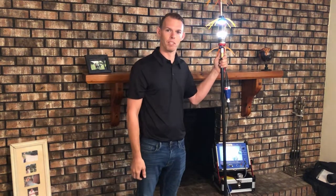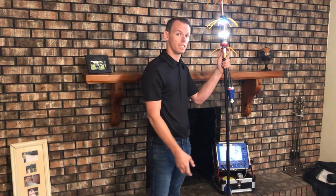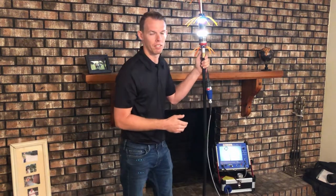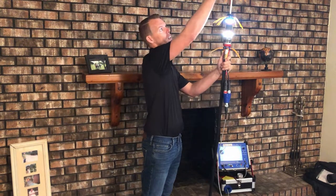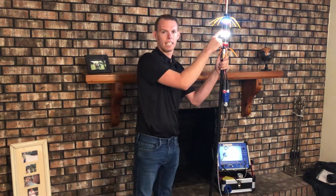This here is our ChimScan system, the newest and most innovative product in the industry. We can use this system to scan the inside workings of your fireplace and chimney system, utilizing the camera on top and the 360 degree lighthouse camera on the sides.